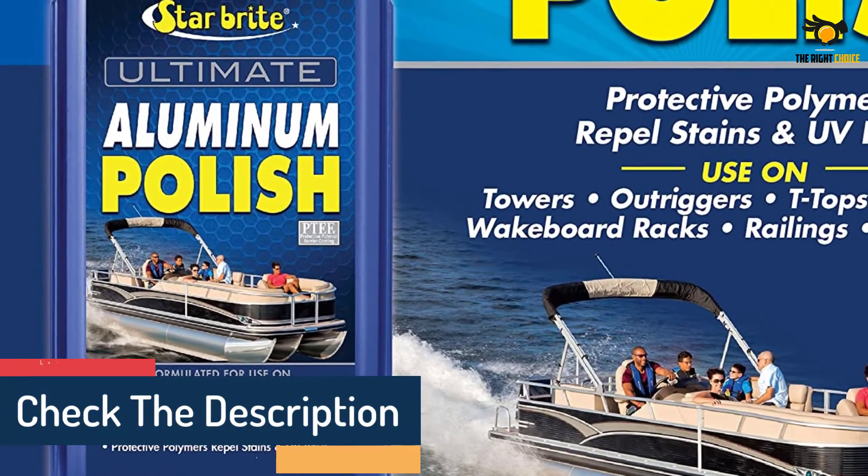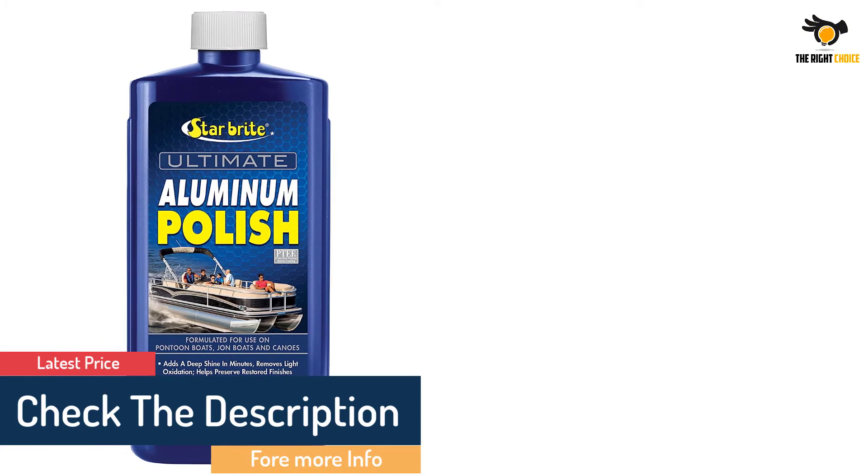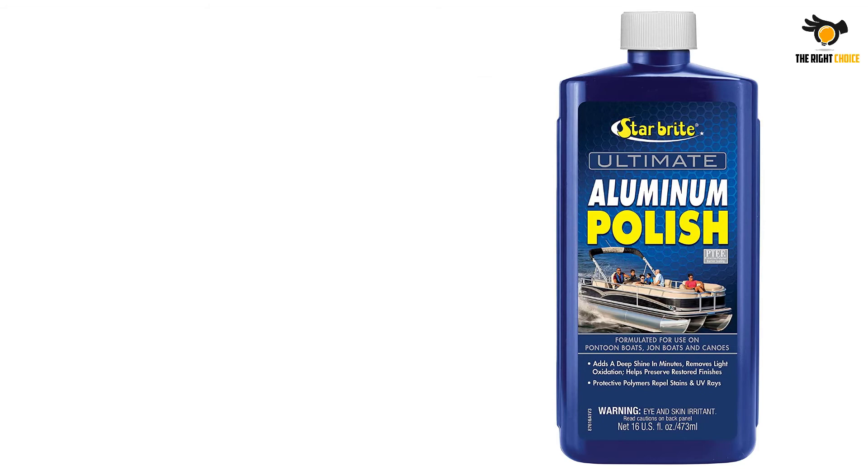When using this product, make sure the surface is clean first. I use the boat wash from the same manufacturer for this purpose. This polisher is the only product I use to maintain my boat's appearance.